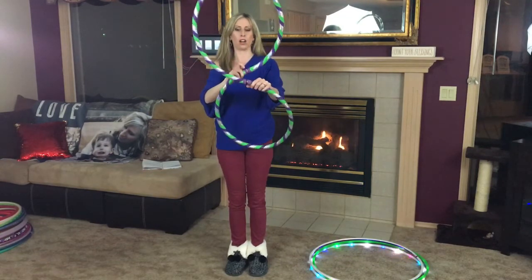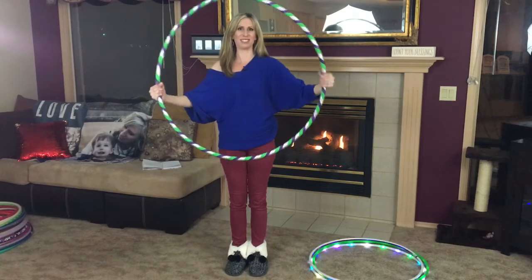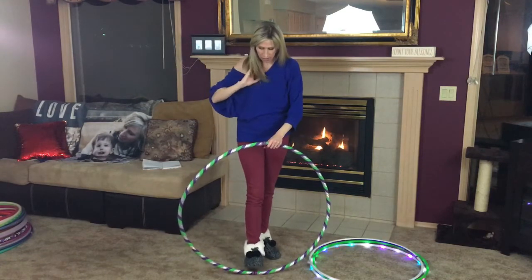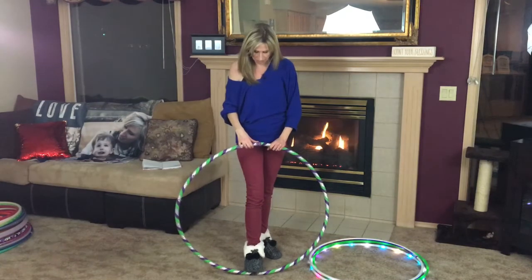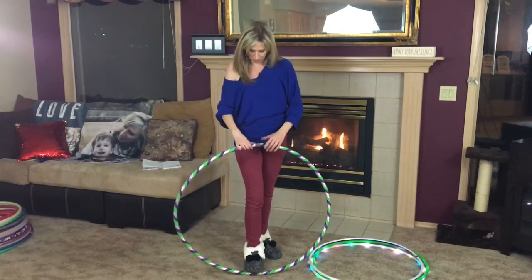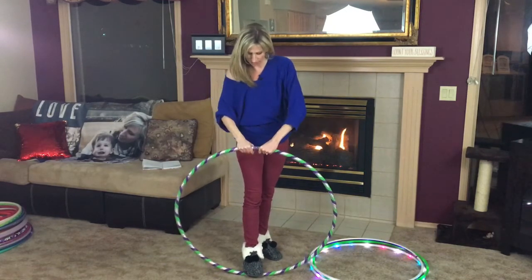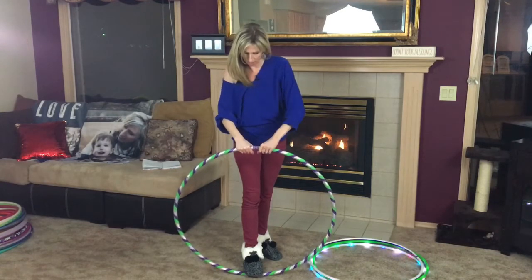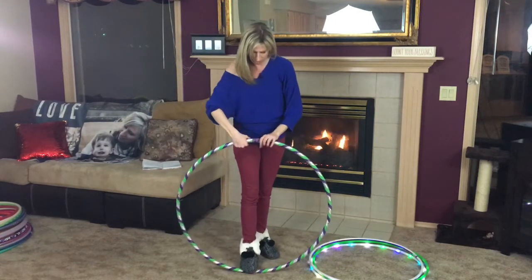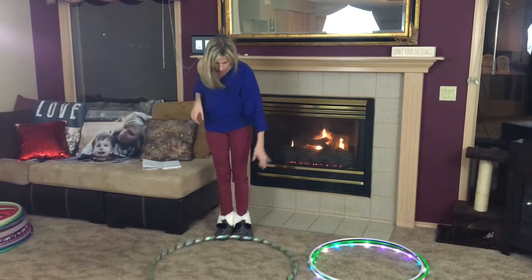You'll see the two connection points are together in the middle of the figure eight — pull those apart and your hoop is going to open up into a really funky shape. Put one connection point on the ground and step down on it — again, not putting too much weight there, just holding it in place. At the other connection at the top of the hoop, grab it on each end of the connection and twist in opposite directions to straighten out the hoop and stretch it out. Go to the other connection point and do the same thing — you want the hoop to lay flat when you put it on the ground.